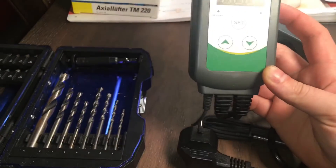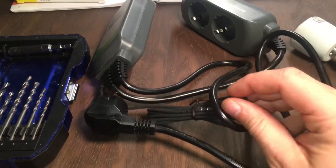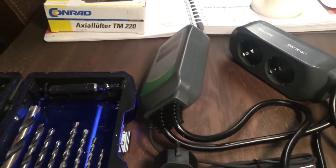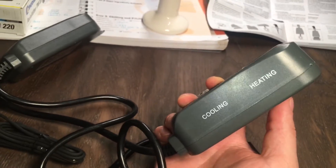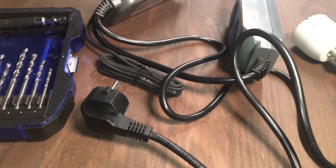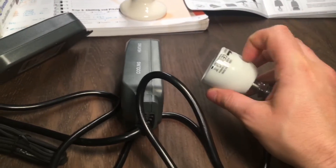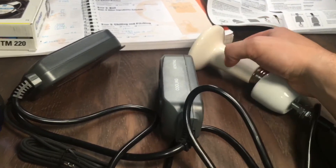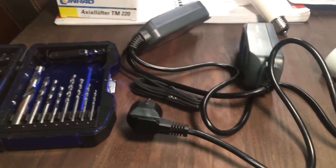So what have we got — an Inkbird temperature controller. You plug it into the mains, it has a little temperature sensor — not sure if that's a PT100 or a K-type thermocouple. If it reads too hot it switches on cooling, if too cool it switches on heating. For heating I'm going to use a little ceramic heater that looks like a light bulb socket, and I'll use one of my extra fans to circulate the air.